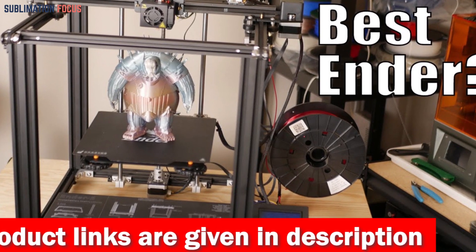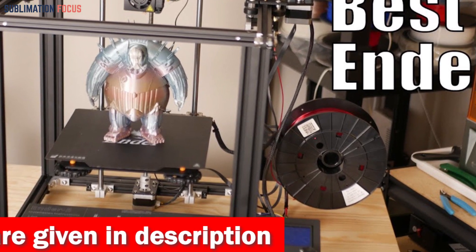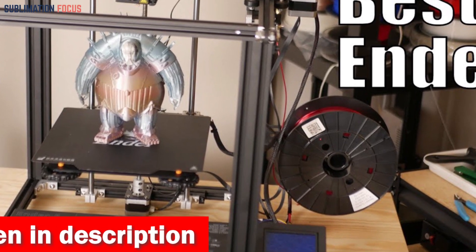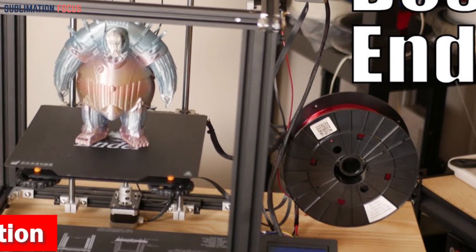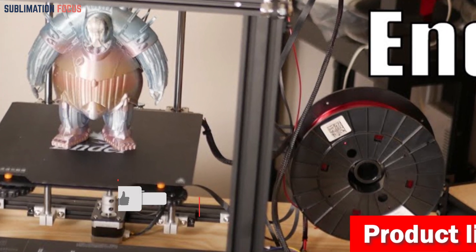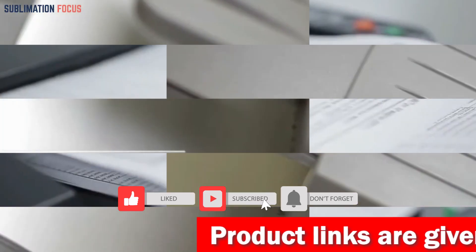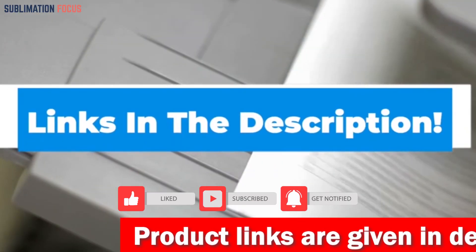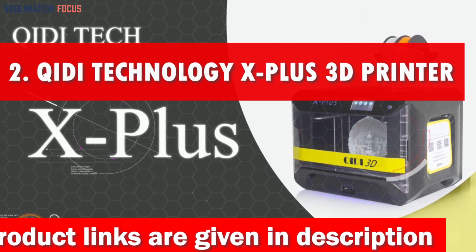The dual axis motors of the Ender 5 Plus take smoothness and precision to new heights. The Y-axis dual shaft motor and downshift Z-axis work harmoniously, producing impeccable print quality — marvel at the intricate details of your silicone molds brought to life with unrivaled accuracy. If you want to buy this fast and reliable 3D printer, check out the link in the description box. Number two is the Archidi Technology 3D Printer.